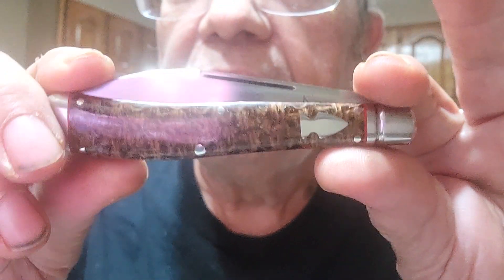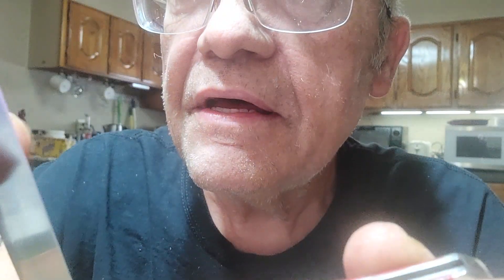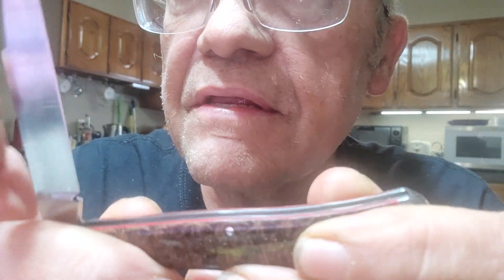On these knives, let's start with the micarta — great knife, nothing wrong with it, but it's got a four pull. I wanted you to see — did you see that? The detent, the difference: one arm, one finger break.